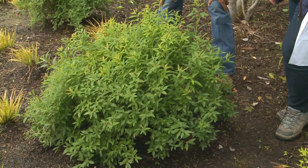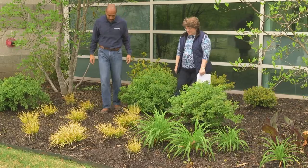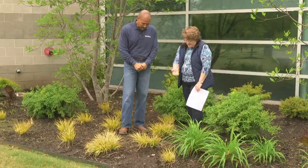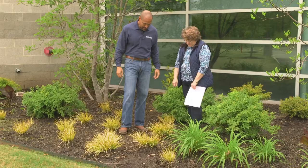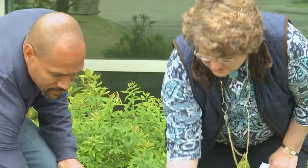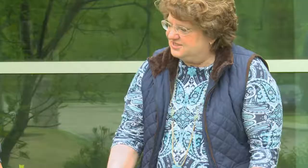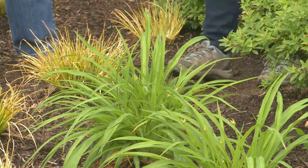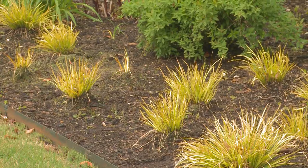Let's look at the Ogon sweet flag. It's doing fairly well — it's a little worse for wear because we had a really cold winter, so it's reflecting that. A little tattered, but it's blooming too, which shows it's quite healthy and growing. It will look better as the season progresses. You could trim things off or cut back if you want, but from a distance you can't notice it. I usually let Mother Nature do what she wants. They look really nice and they've gotten bigger, though some not as big as others. Overall they're doing very well.